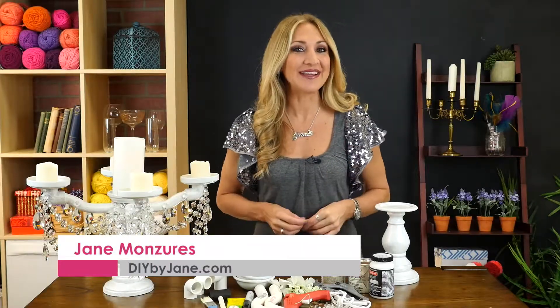Home decor has come a long way in this DIY world, so why not up the bar on the maker's game and create a one-of-a-kind candelabra? Let's get started.